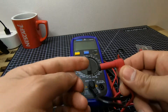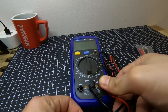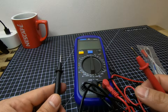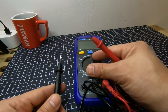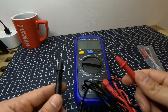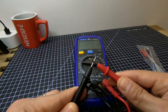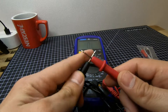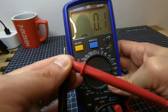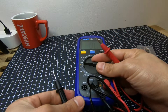I have the positive probe here. For validation, you can simply put it on 400 ohms, which is the lowest setting, then connect your probe. As you can see from there, the tester is working.